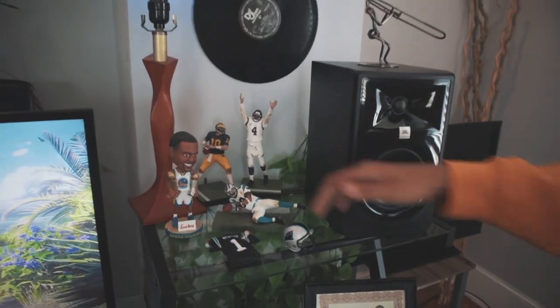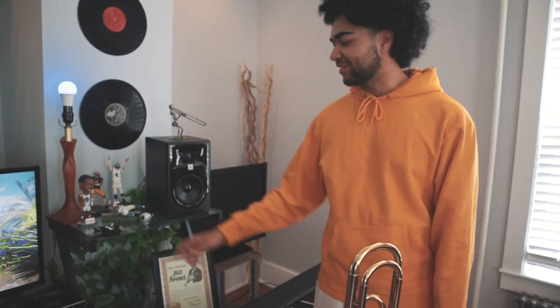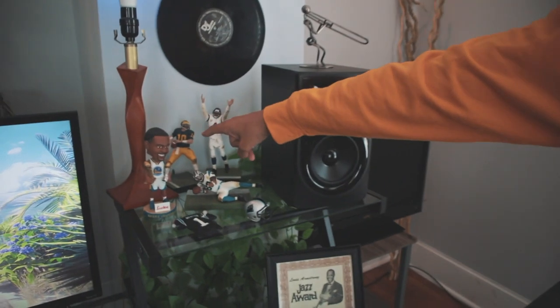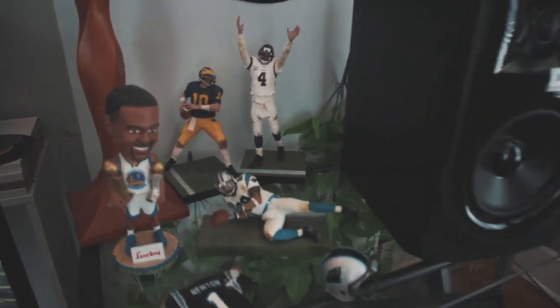We got all the bobbleheads. Everyone who knows me knows I'm a big Carolina Panthers fan. Steve Smith. We got Cam Newton — this actually broke, it was the Cam Newton bobblehead but it broke. Sad day. We got Andre Godala — I'm not a big fan, but got it from work. We got the vintage Tom Brady and Brett Favre. Vintage Tom Brady in college at Michigan. Pretty wild.